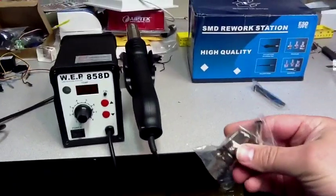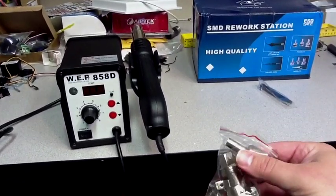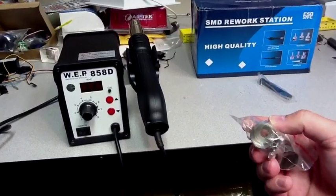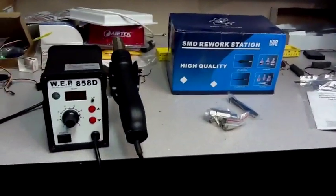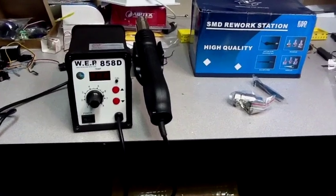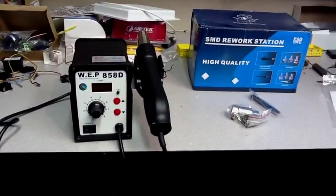Some of the other things it comes with are three different nozzles: there's a square one, a round one, and another smaller round one inside — so that's great. I was worried it wasn't going to have the nozzles. This is 110-volt operation like I mentioned. I haven't tried it yet on anything, but it seems to be functionally working, so I'll give it a go and see what happens.